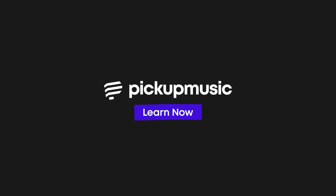Thanks for watching. Are you an intermediate guitarist? Have you stopped making progress and you don't know how to get to the next level? Go to Pickup Music — we're the only site that specializes in guitar lessons for intermediate guitarists.